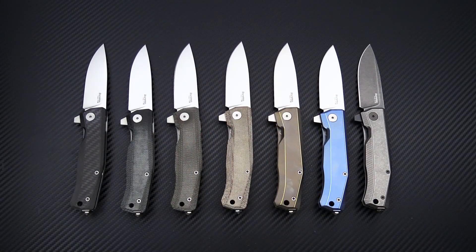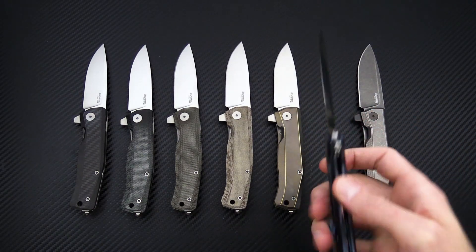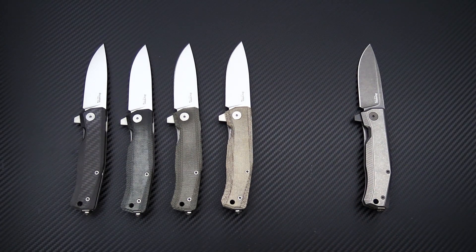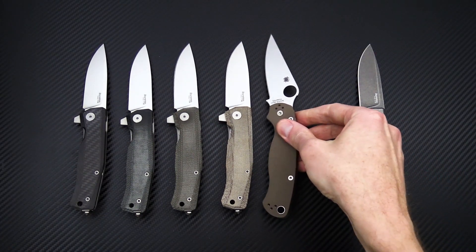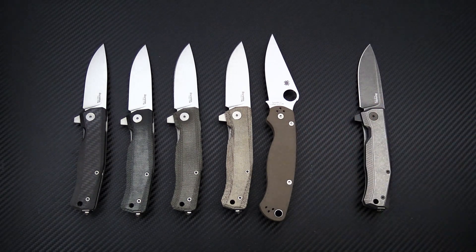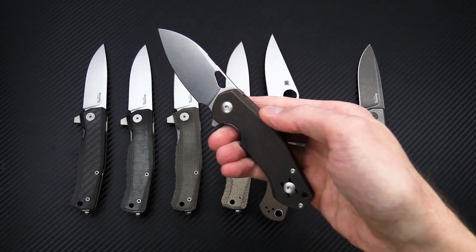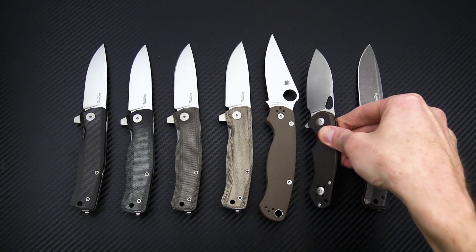Here's a quick close-up shot of all of those variants. Taking a couple of these out for comparison alongside the Paramilitary 2 and a Giant Mouse Biblio in bronze titanium, you can see the Mito is pretty comparable in size to the PM2.